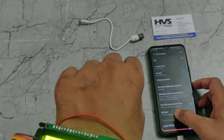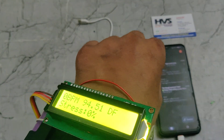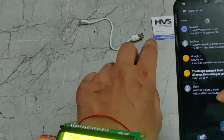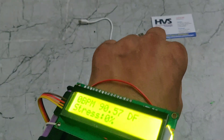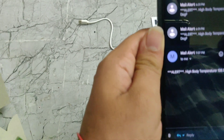Coming to the email, here we can see there is one alert. It is showing that there is a high body temperature alert. This is the previous message from when we were testing.